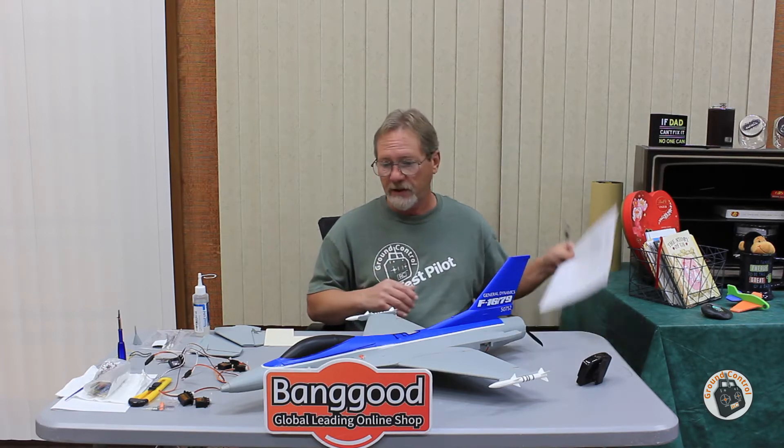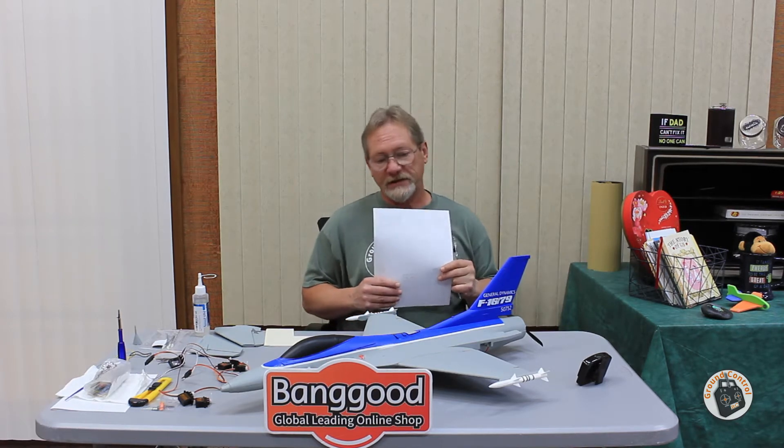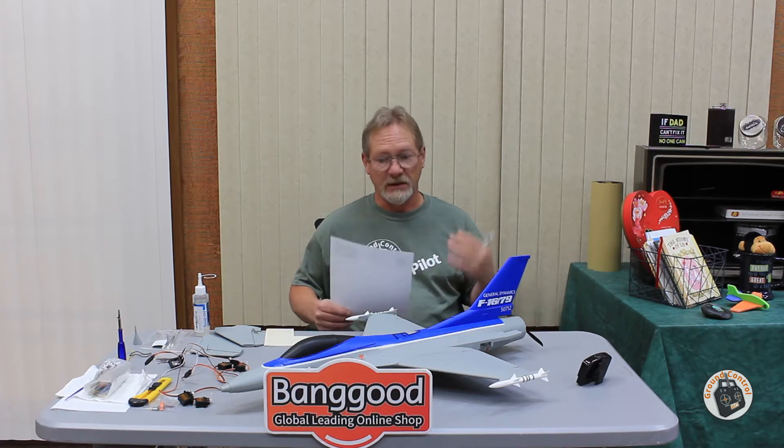First, I have decided on the electronic components that I'm going to use in this kit, so I want to give you that information. I'll let you know what I think my all-up weight is going to be and what I think my thrust-to-weight ratio based on that estimate is going to be.